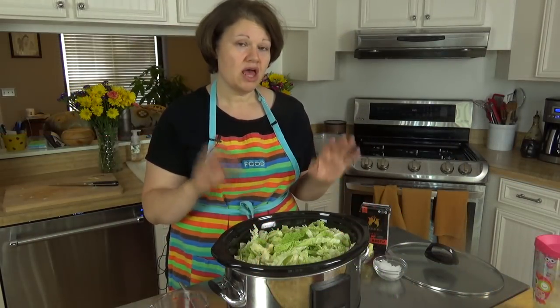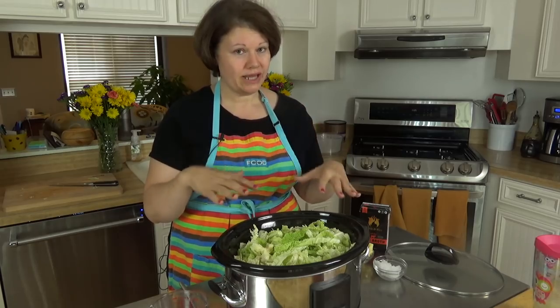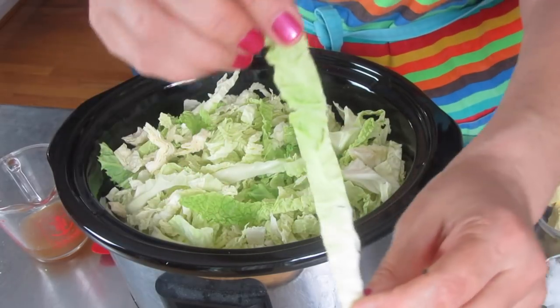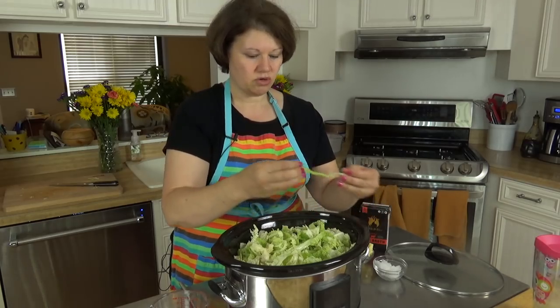After I sliced my cabbage, I washed everything and then let it drain for a while. I want that excess water off. When I told you to cut your ribbons in thin strips, I thought I'd show you what that looks like — about a quarter of an inch. That's pretty much it, just a quarter inch.